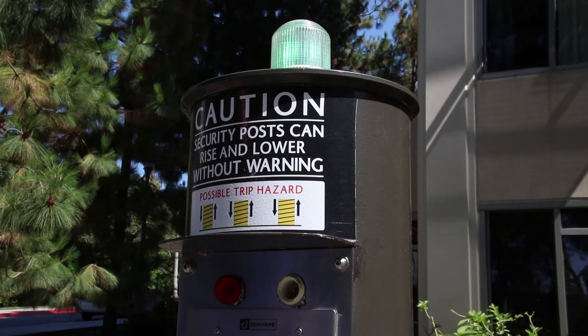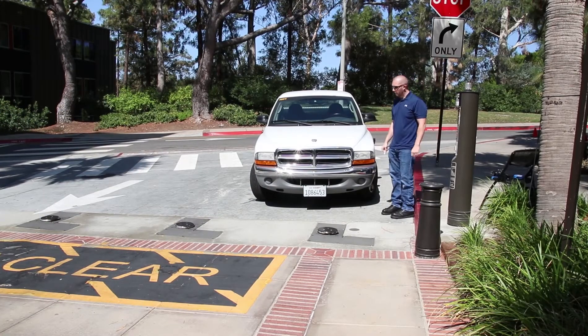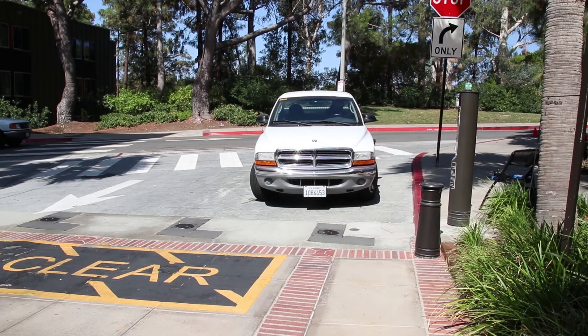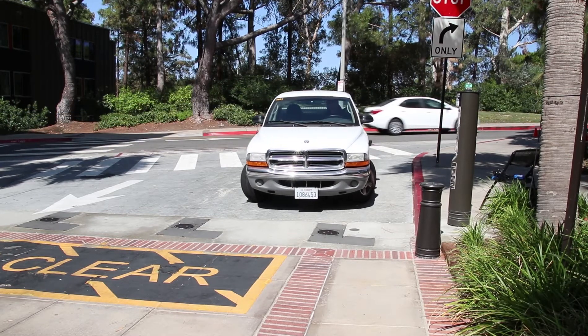Some systems include a light or audible alarm designating when it's safe to pull forward. Check to be sure it's safe to move forward, and visually confirm all bollards have completely retracted before driving your vehicle completely past the retracted bollards.